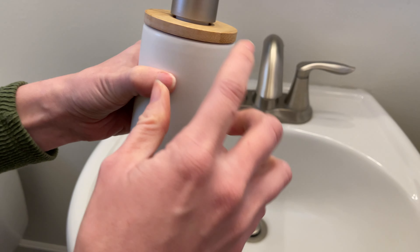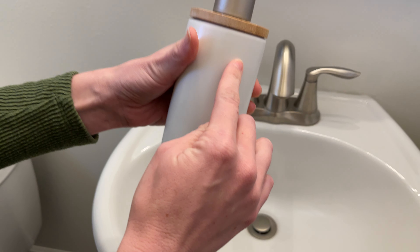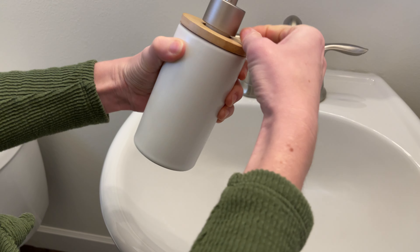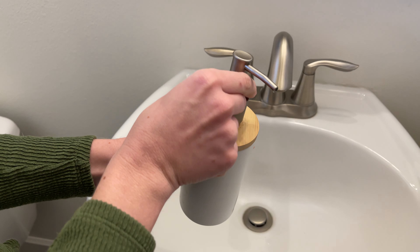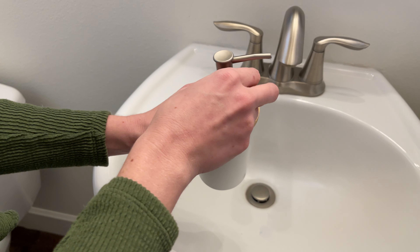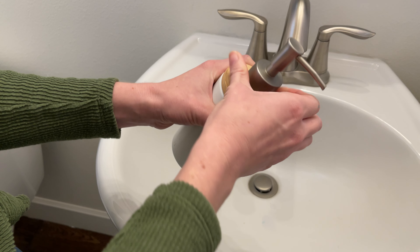One thing to note about this is that this part is actually glued onto the ceramic, so when you want to fill the soap, it's this part here that unscrews. And then you have this pretty small opening, but that's where you fill it.